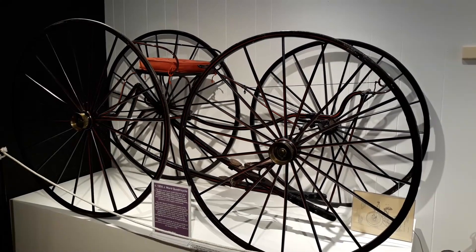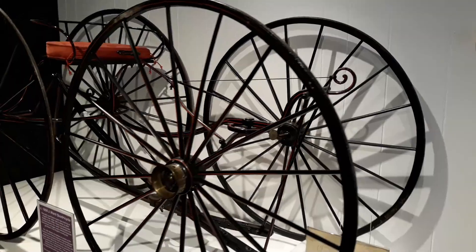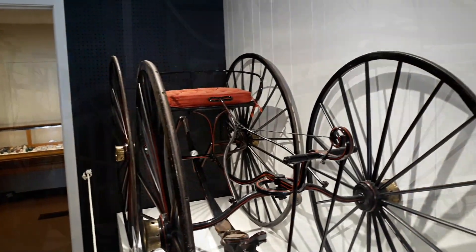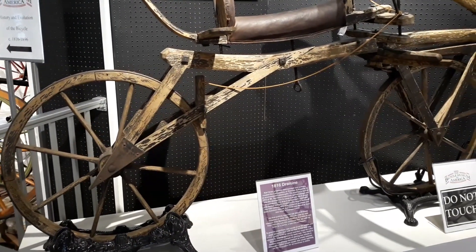We're now looking at an 1850 J Ward Quadricycle. Is that cool or what? 1816 Dressene.